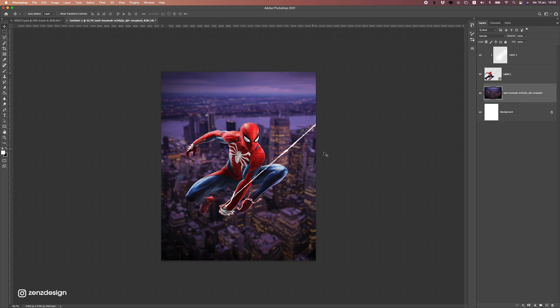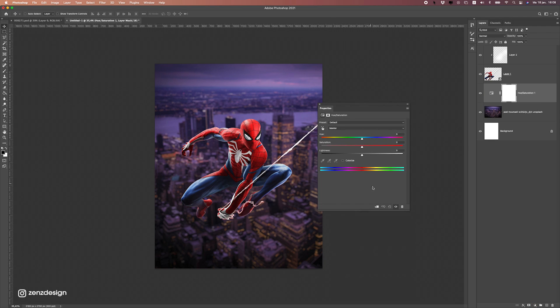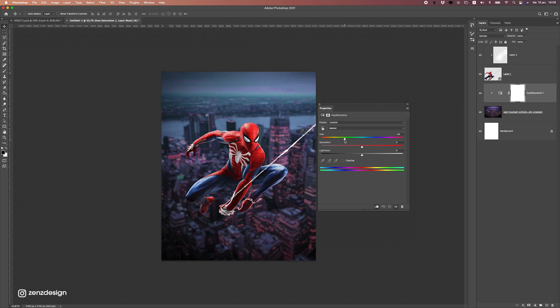Now let's work on the background because I want to have it the same color as Spider-Man. So I'm going to add a Hue/Saturation adjustment on this background. Make sure to press this so it will only affect this layer, and now I'm going to move these sliders around to get some nice colors. Something like this will work — so we have this red-blue, blueish background.